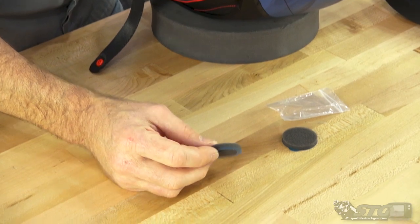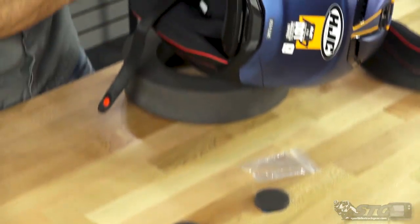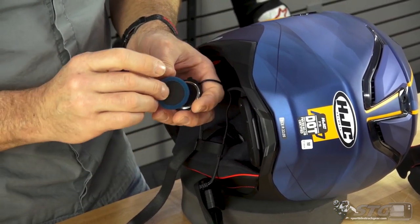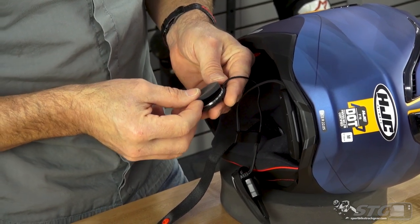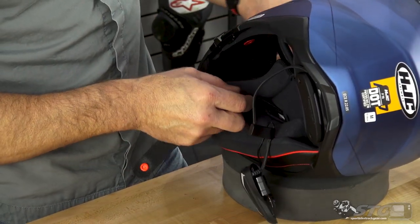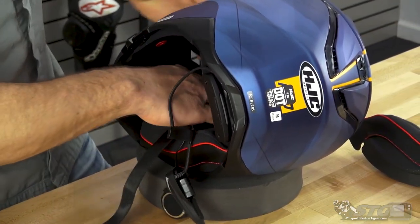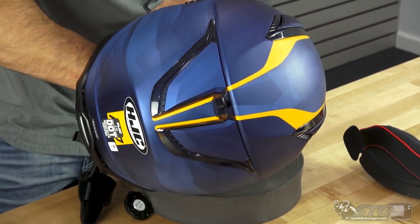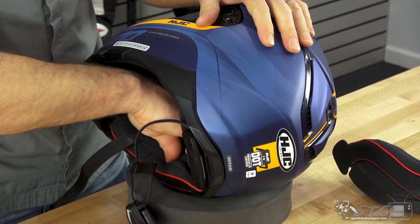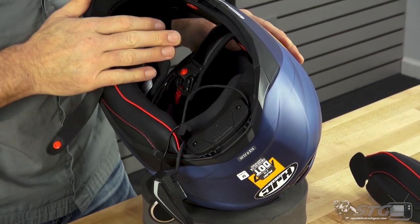These foam spacers are included — I didn't really find the need to use them. It's probably optional. Every installation and every person is a little different. If you want to use these, pull the backing off and they install on the other side of the speaker. But for our installation, we will not be doing that. Once you get your chin strap pulled through, re-engage the three snaps for the cheek pad and listen for a nice audible click. And we are done with the microphone side.